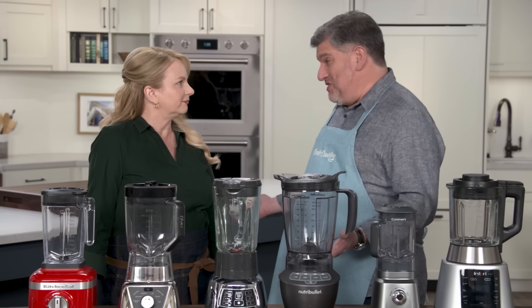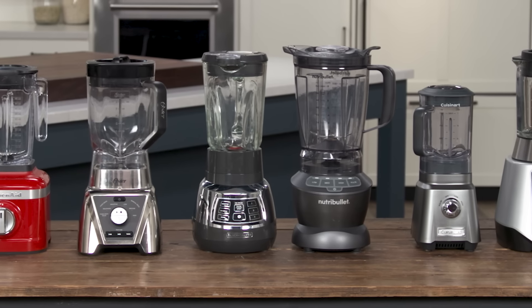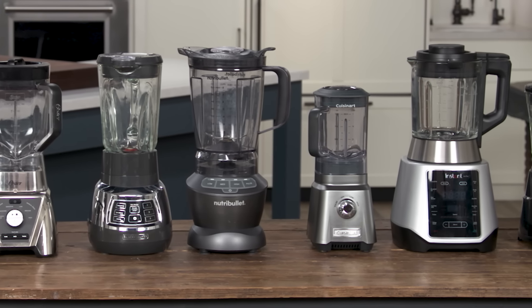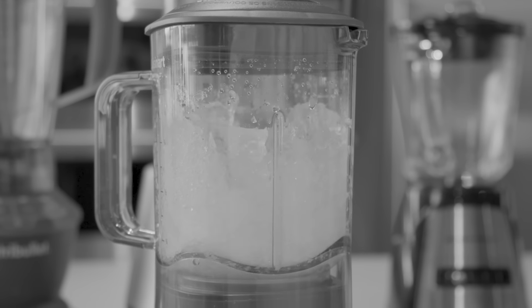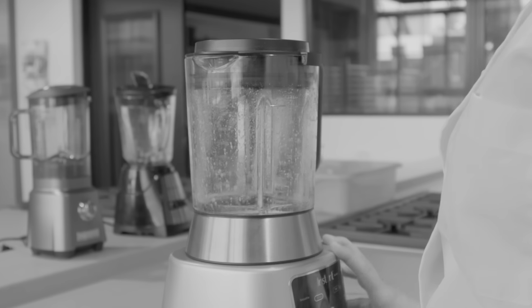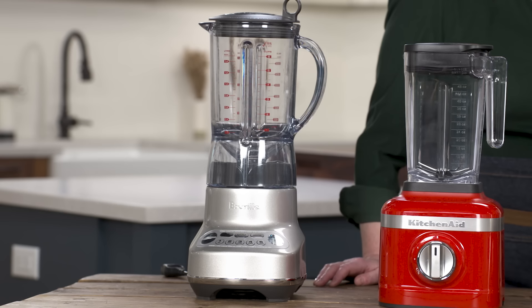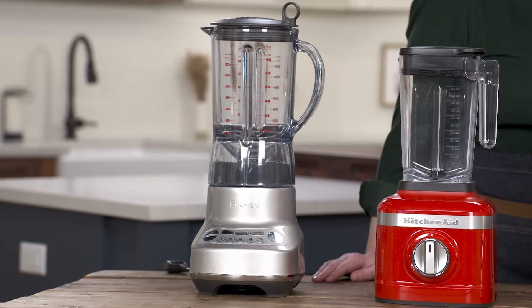You can spend hundreds of dollars, but these are a lot less expensive. We have this lineup of seven, price capped at $100. The least expensive was $29. We used them to make kale smoothies, to crush ice, to make almond butter from whole almonds, and to make a small batch of mayonnaise. And alongside, just for a reference point, we used that one down there, which is our favorite mid-priced blender — it's about $200.